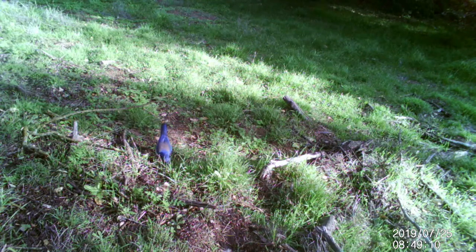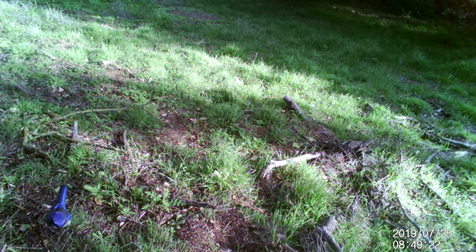Beautiful sunny morning with our good friend the scrub jay. Notice the large grey-brown patch on the back — this details that it is a scrub jay, whereas if it were all blue and had a big mohawk, it would be called a Steller's jay.